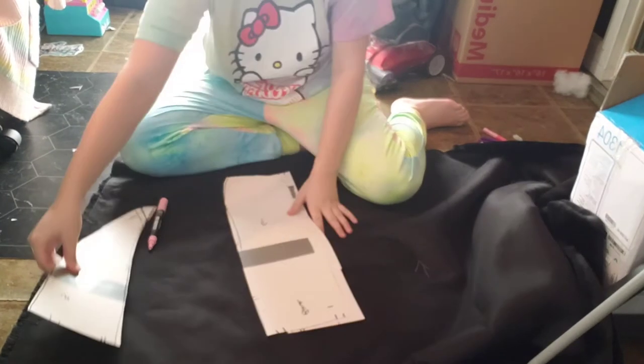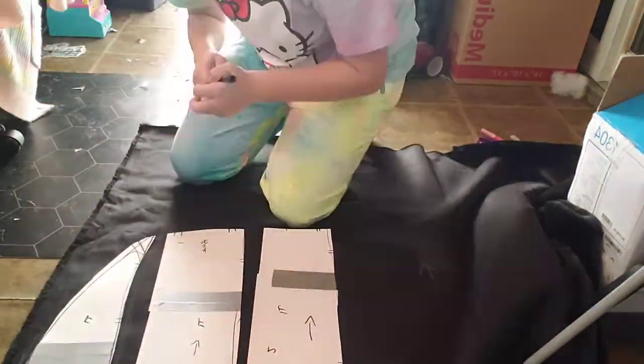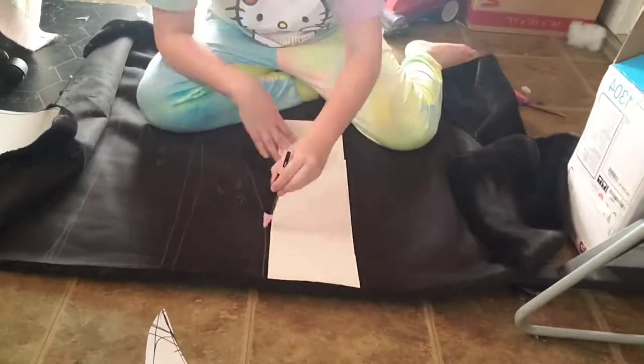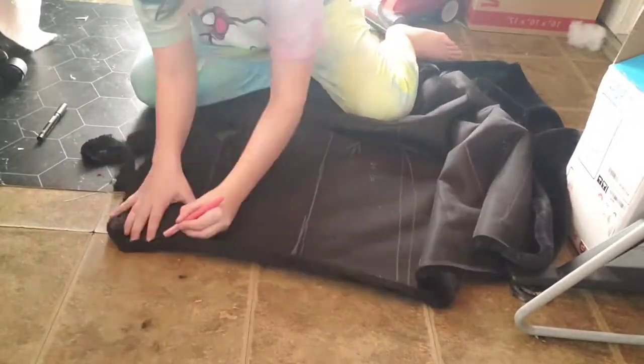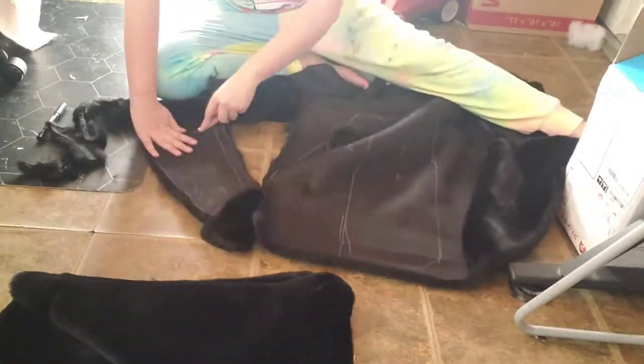What I'm doing here is laying out my pattern pieces. You're going to need two of each — front and back. I'm trying to put them close enough together to save fur, but not too close so I can have a seam allowance. Your seam allowance would be about one to two centimeters if you're sewing with a sewing machine. If not, you don't have to worry about that.